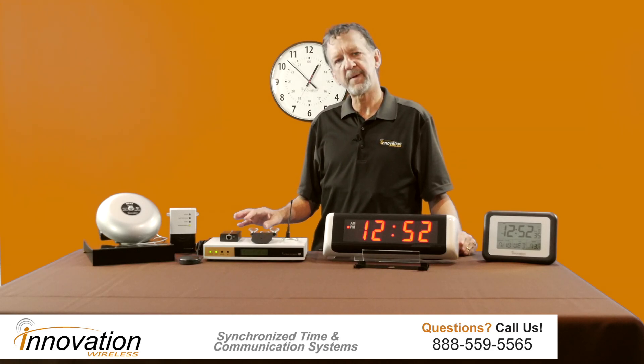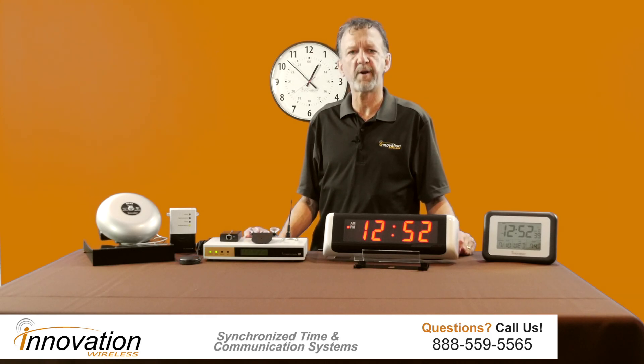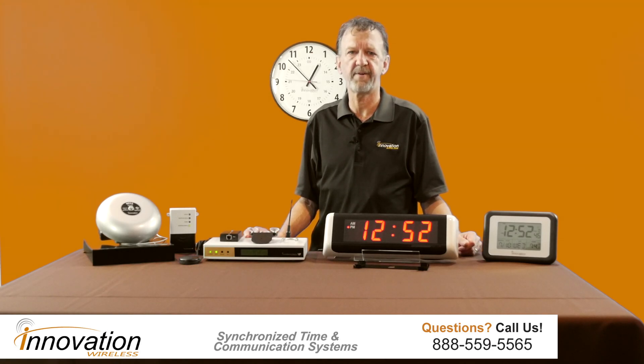The heart of the system is this transmitter right here. This transmitter is a 5-watt transmitter which will broadcast throughout your facility and cover approximately 300,000 square feet.